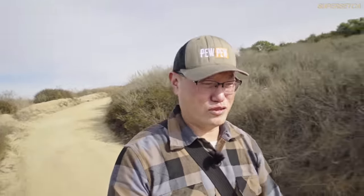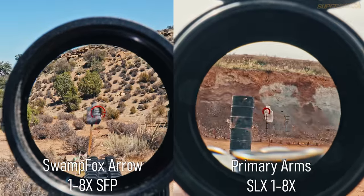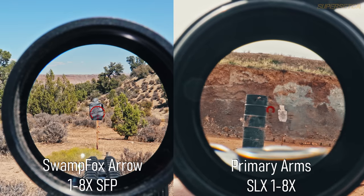You can spend less for a non-daylight-bright reticle like the Swamp Fox or Primary Arms, which we've also had on this channel. But from time testing, they're a little bit slower, especially in mixed lighting backgrounds. Check out our other videos to see the POV footage and decide for yourself. For FOV specs, check the manufacturer's website — look at the FOV at 1x and look for something greater than 105 feet; the higher the number, the better.